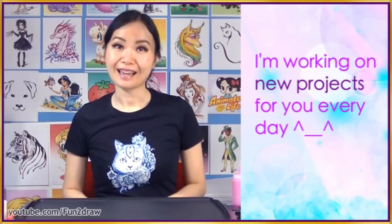Hey everyone, this is Mei Yu. Some of you have been asking me what do I do between videos. Every day I am working on new projects and new art for you fans, and some of them are still secrets. They are surprises, so no spoilers. And they do take a lot of time.